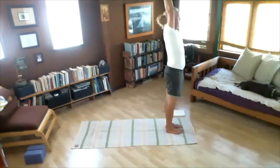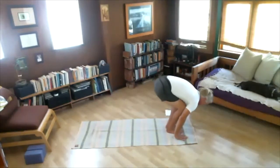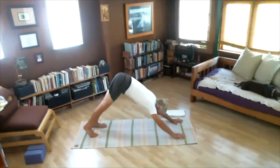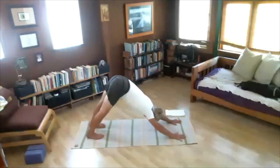Inhale, arms up. Exhale, fold. Inhale, look up. Exhale, jumping. Inhale, arch. Exhale, back — five breaths, nice smooth breaths. One, two, three, four, five — feel your muscles, assess your muscles and joints. Jump the feet to the hands. Inhale, look up. Exhale, fold. Inhale, arms up. Exhale, Samasthiti.